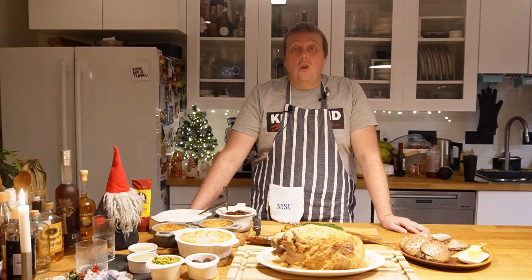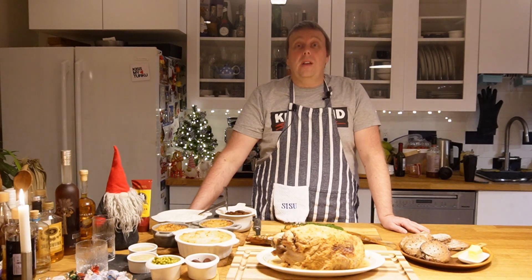Thank you for watching all through the year and I'll see you next time on Finish Your Plate.